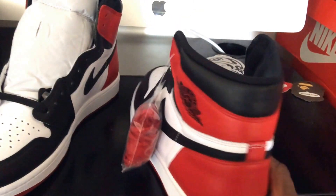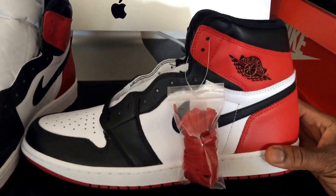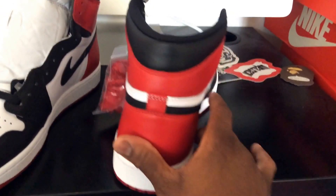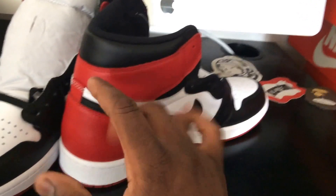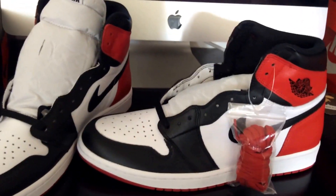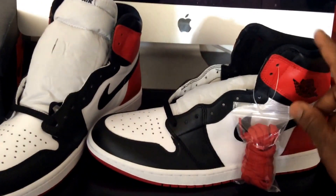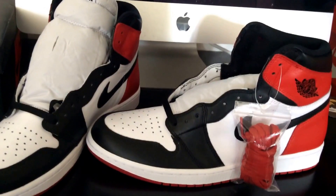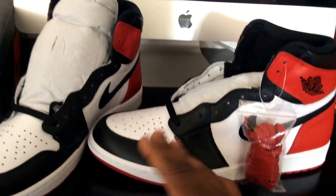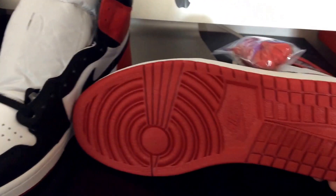On the back there's no Jumpman — you guys know what it is. Also, I should have put out the other pair for comparison — I'll do a comparison video, let me know in the comments if you want to see it. The height on these is supposed to be like the original, so it's a little higher than the last release. Not really a big deal to me — I didn't even notice until someone pointed it out. These are higher, but it'll be cool because they have cushioning.